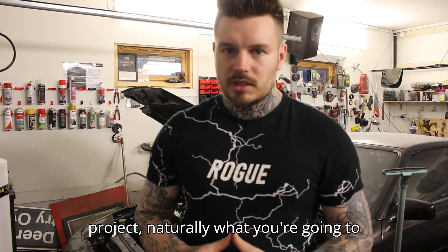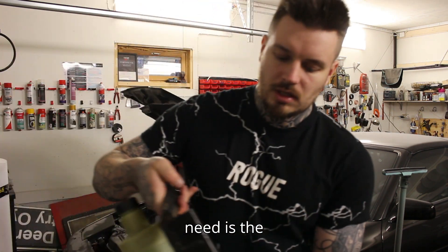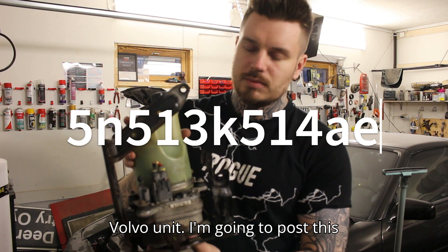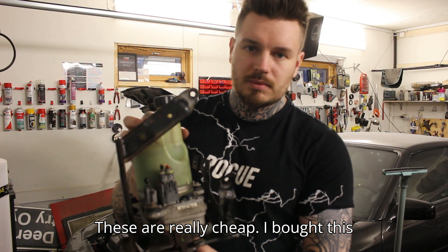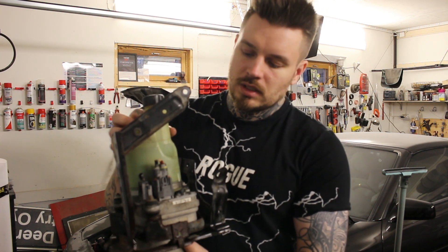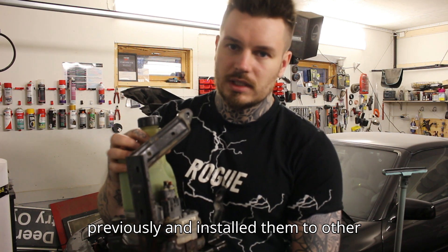To do this kind of project, naturally what you're going to need is the power steering pump itself. This is a Volvo unit — I'm going to post the spare part number down below. These are really cheap; I bought this from a junkyard at 45 euros and I've already bought two of these previously and installed them to other cars.